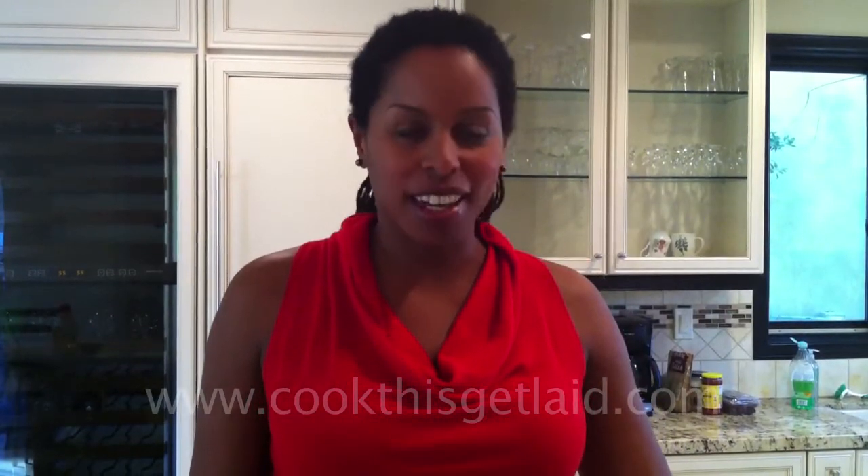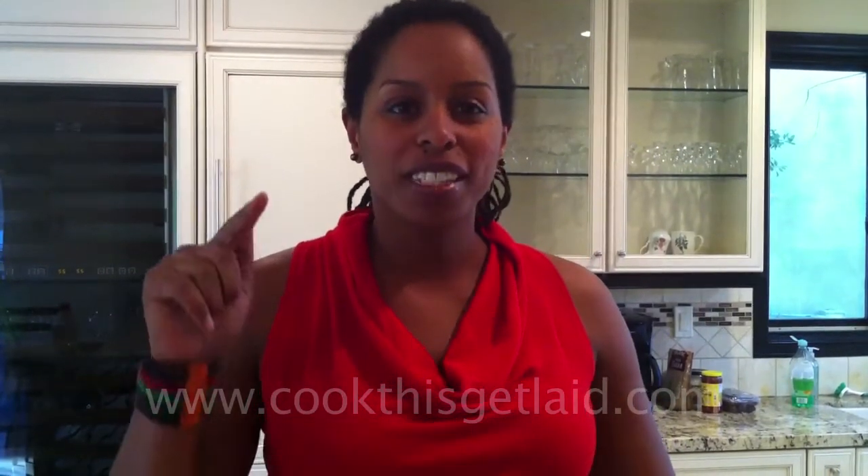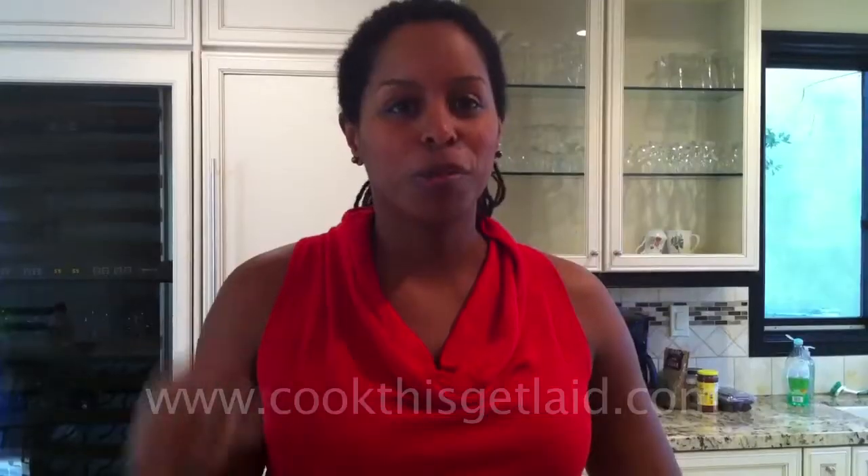I'm Mona Holmes, creator of the healthy food blog Cook This Get Laid. I have a recipe today that even you beginners can do. I'm from Los Angeles. Guacamole is the ultimate Mexican recipe, but this recipe itself was created by my Canadian husband, so it's strangely international.